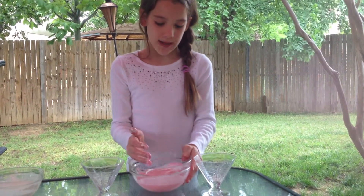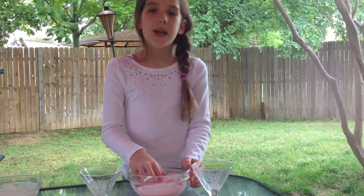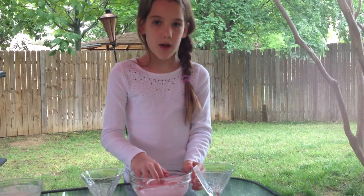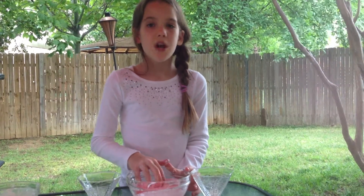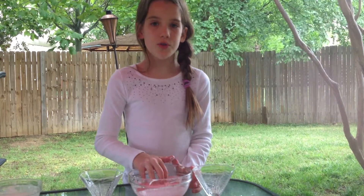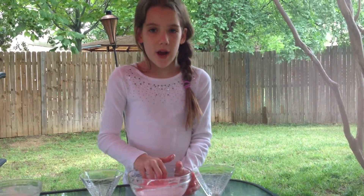What's happening with the gloop is that it's made up of cornstarch. Cornstarch is made up of lots of stringy particles. The stringy particles do not dissolve but they spread out.